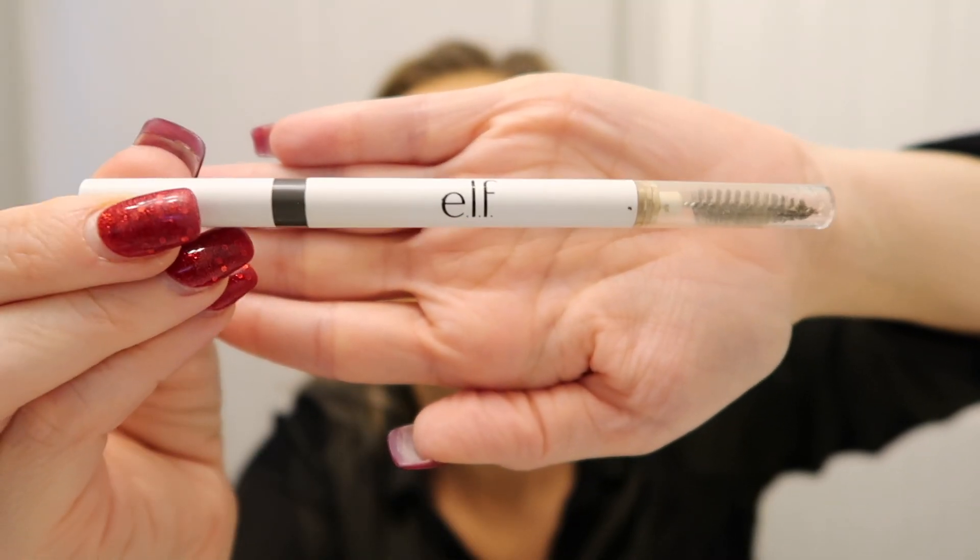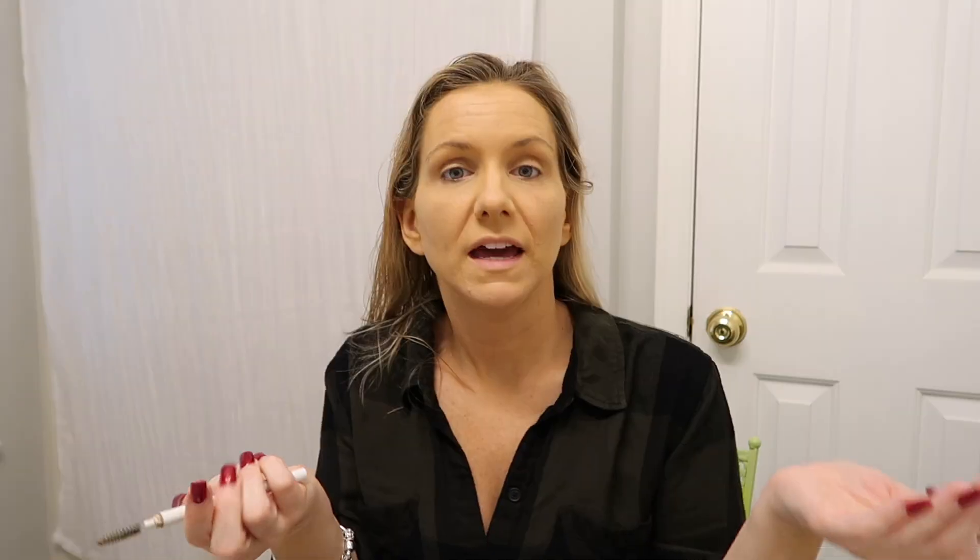Let me get my glasses to read it. It just says 'natural brows.' The brush is on one end and the color on the other. I start by just brushing through. I'm not a brow expert — I see some women with the most gorgeous brows and I'm like, how do y'all do that? Please tell me your secret, because I just pencil it on like a clown and pray it looks okay.